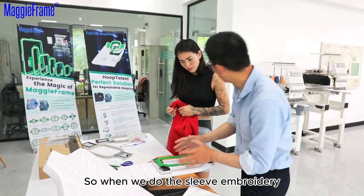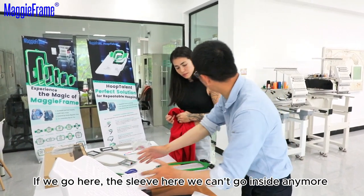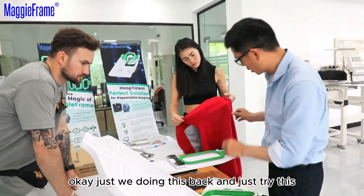When we do the sleeve, we do it. If we go here, the sleeve is here — we cannot go inside. Okay, just do it in the back. We just try it. Yes.